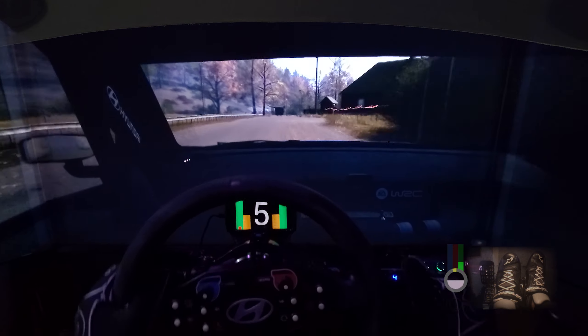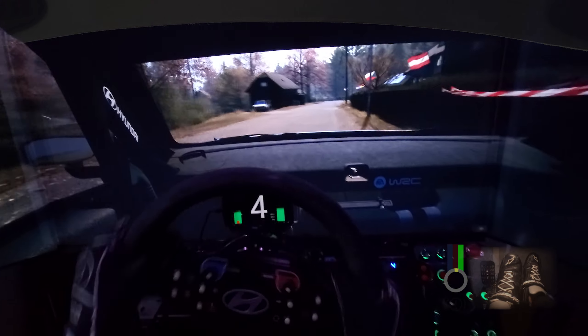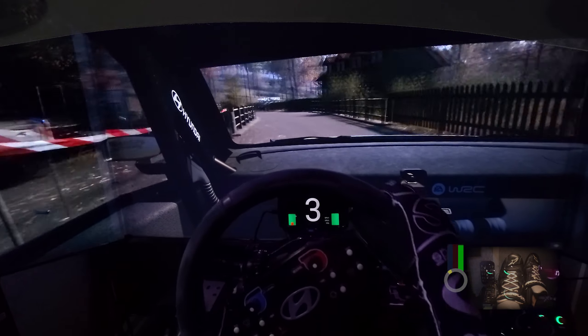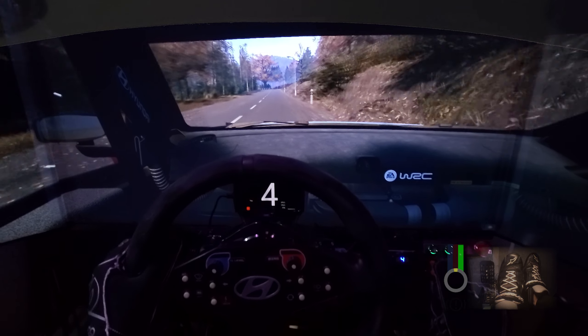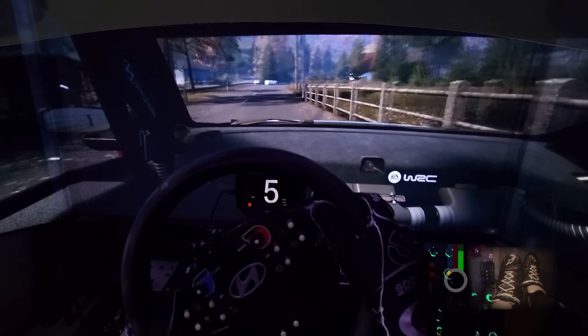Late, 3 right, 160. 2 left, opens, over bridge. Turn, square left, widens. And 6 right, over crest. 3 left, short, over bridge. And slight right, 60. 5 right, open to the crest.